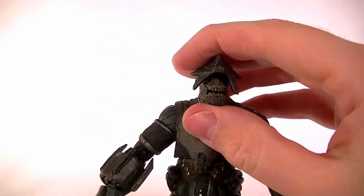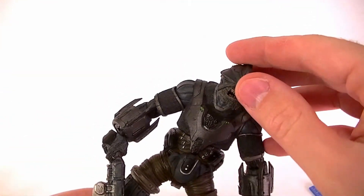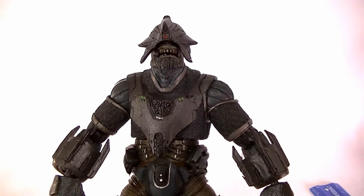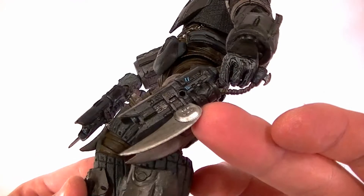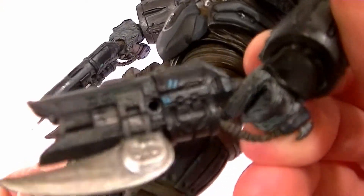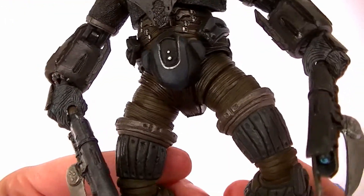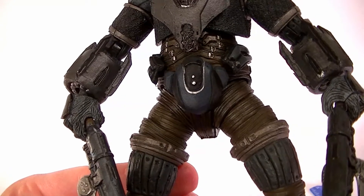The only problem is it doesn't snap on like the other ones do — it stays on well enough but can also fall off fairly easily. So his helmet counts as an accessory, and the only other accessories he has are the two spikers or spike rifles, which are done really well and look really cool. I would have liked him to come with maulers instead, but they didn't make them at the time, so the spikers will have to do.